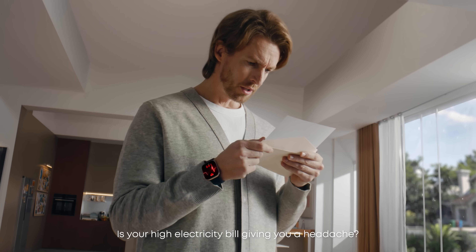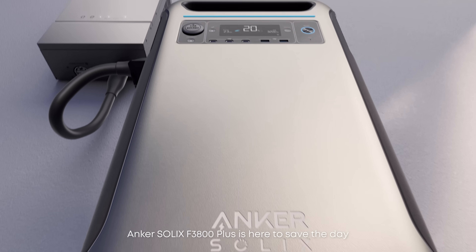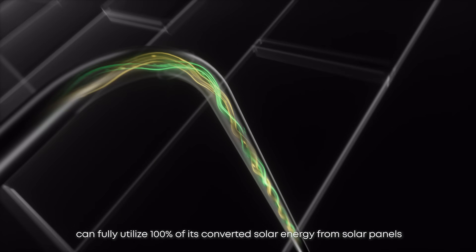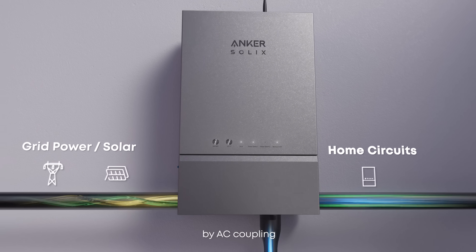Is your high electricity bill giving you a headache? The Anker Solix F3800 Plus is here to save the day. With the home power panel, the local energy saver feature can fully utilize 100% of its converted solar energy from solar panels and combined with grid power to power the whole home by AC coupler.